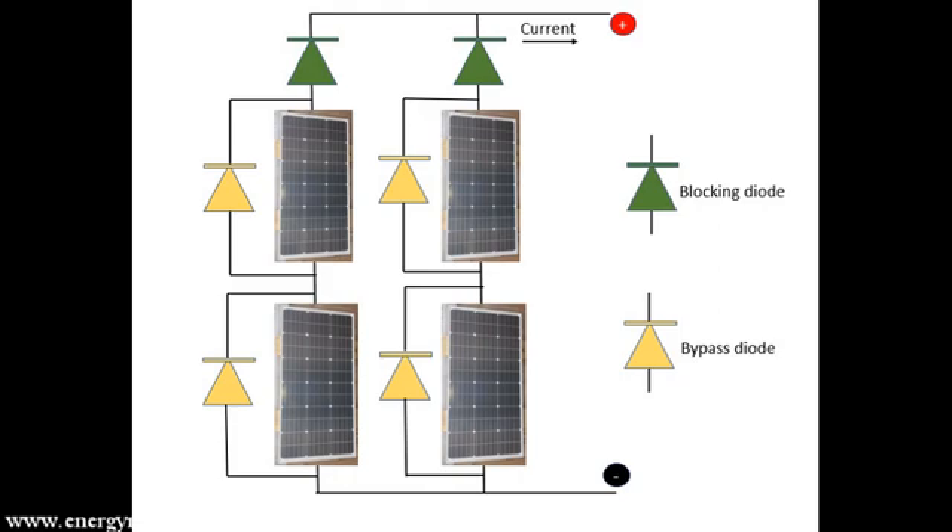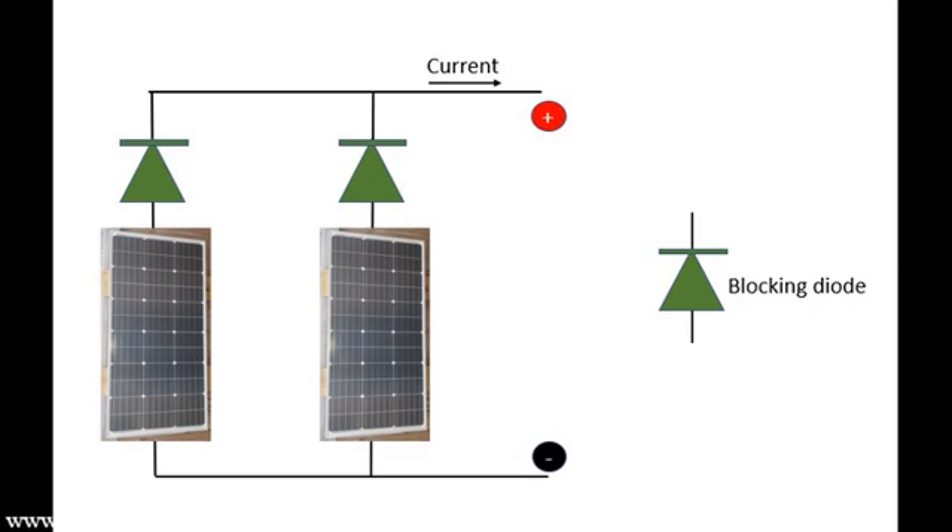For example, if you have a solar panel connected to a battery and you are charging the battery when the sun is out, once the sun goes down you don't want the battery discharging into the solar panel, as it could cause damage to the panel. In the configuration we are installing, using two solar panels connected in parallel, we are going to connect them to a common bus bar using two blocking diodes.